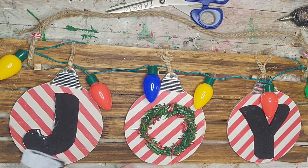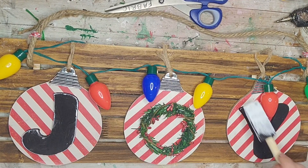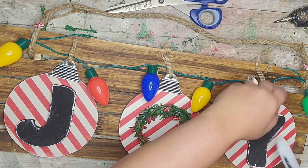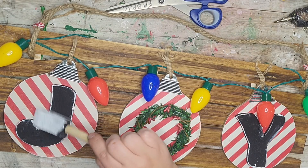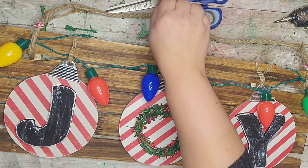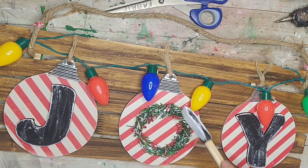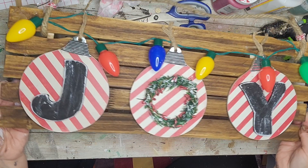I wanted to add a little something more, so I took my brush with some white paint and outlined the letters to make it look like snow, then lightly dry brushed over the middle of the letters too. Going around the wreath gave it a flocked look — I really thought that brought it all together and made the letters stand out. The great thing is you can use whatever scrapbook paper you want or paint those however matches your style. What do you think?